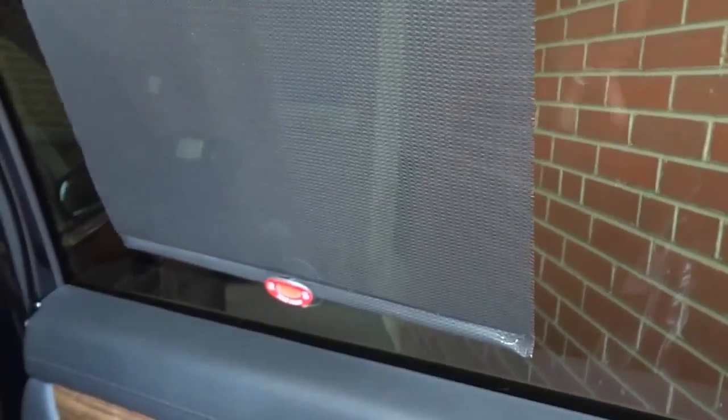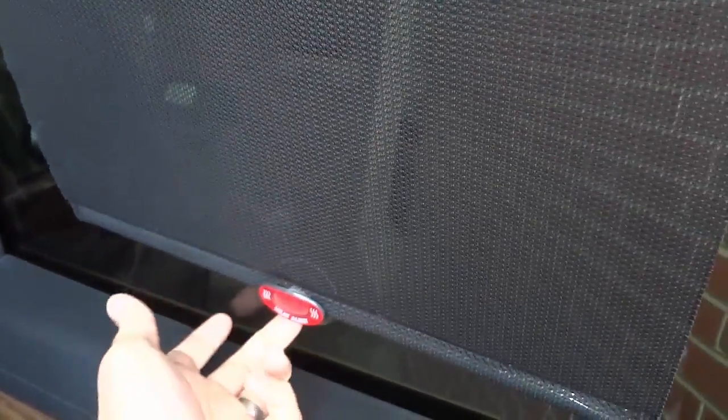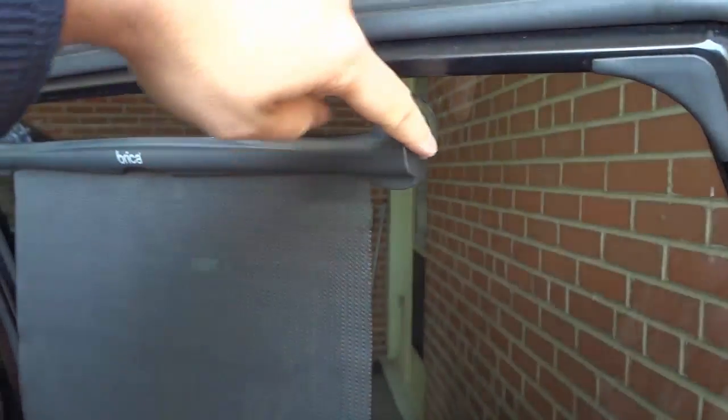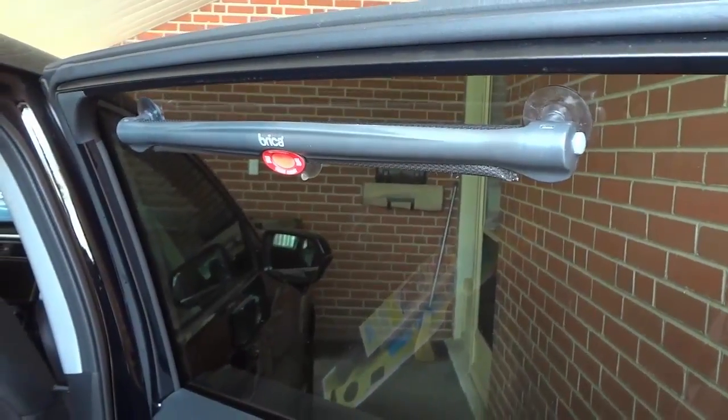The heat alert allows you to know if it is too hot — it changes colors if the car is too hot. So if the car is too hot, you can open the door and give it a few moments to cool down before you put the baby in the car. When you want to undo it, you simply break the suction just like that, and there's a little button up here. When you press that button, bam, it retracts. It's literally that simple.